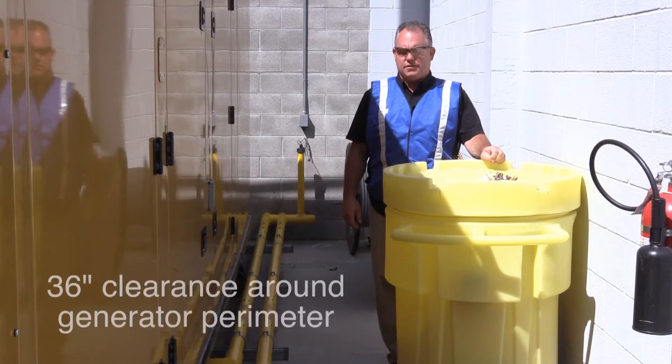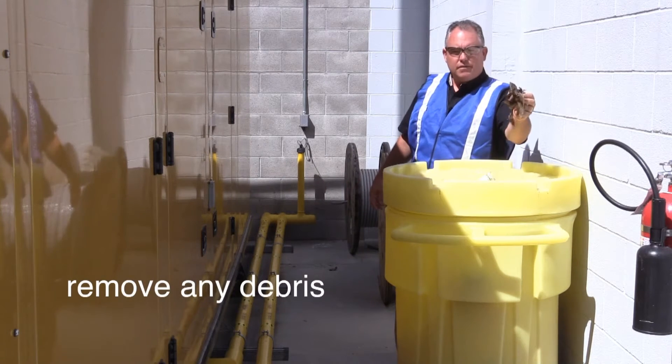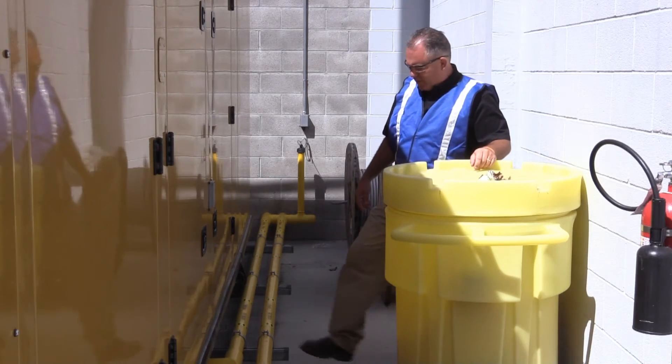The first thing we want to do is make sure there's a 36-inch clearance around the generator. Take note of any debris and be aware of any slip, trip, and fall hazards.